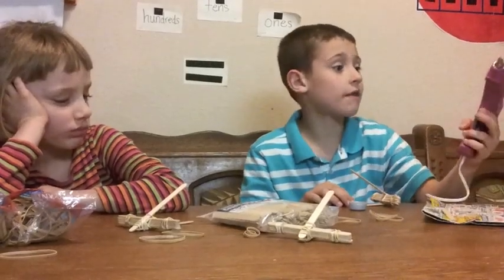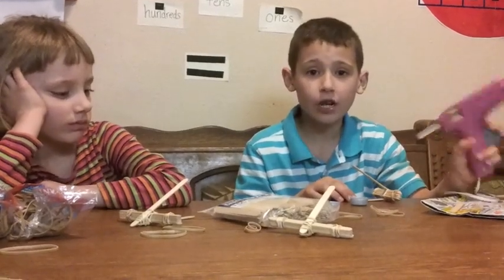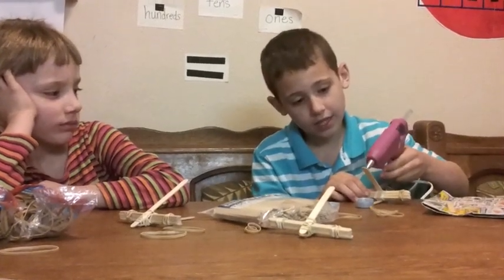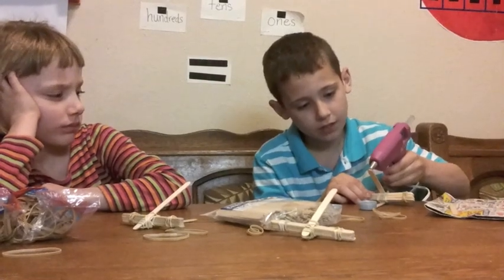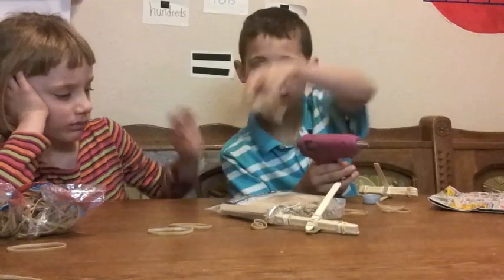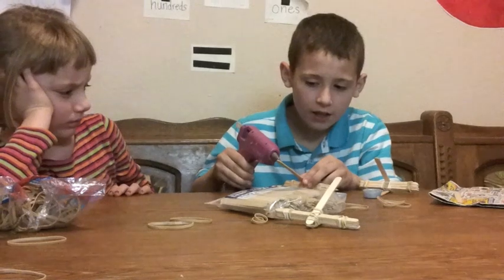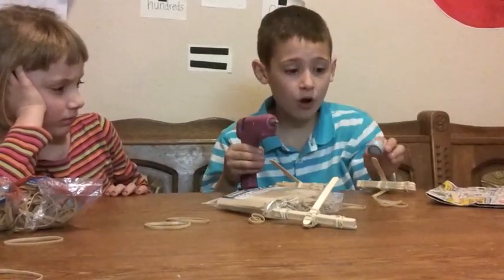We're going to have to use a hot glue gun. If you need adult supervision, dab it on like this. There we go. And then very fast, put your basket on.